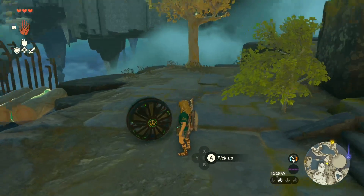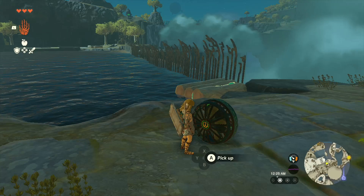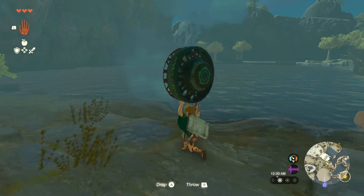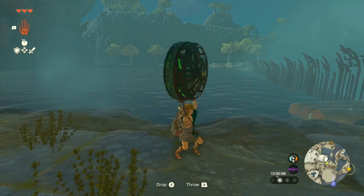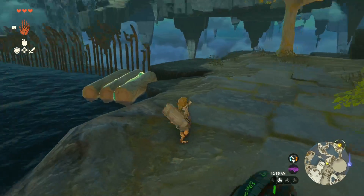Deadspikes here, and today I want to show you how to use these Zonai fans in Zelda Tears of the Kingdom. The game tells you about them, but it didn't really give me a whole lot of information on what we're supposed to do with it. I figured I'd make a video showing you guys how I figured out how to use it.